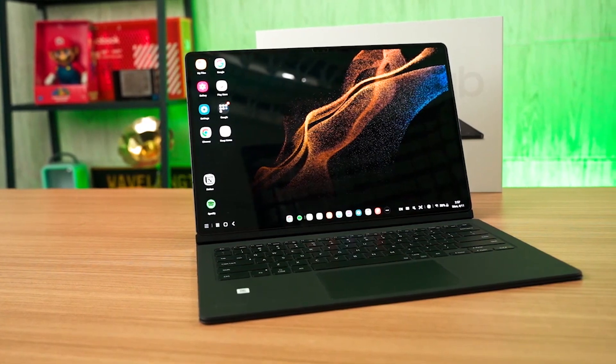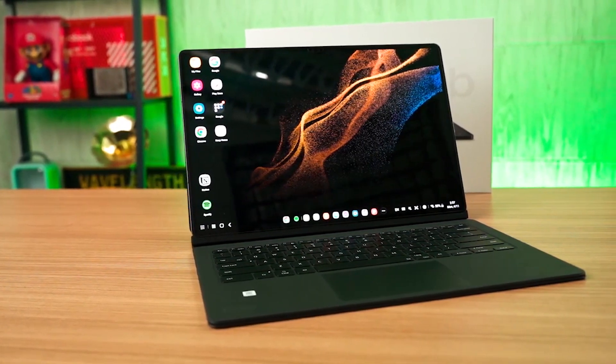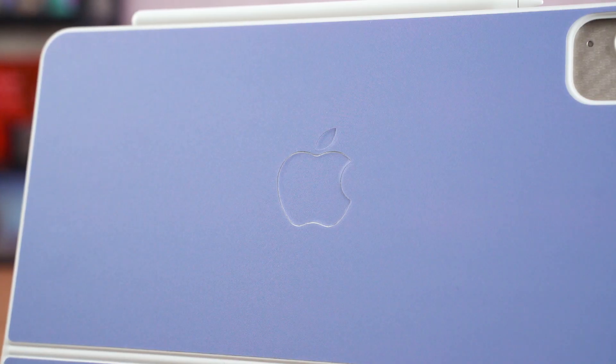The idea of a laptop replacement has been around for a very long time. I've been using the 5th generation iPad Air with the Apple Magic Keyboard and also the Apple Pencil, so this is a one-to-one comparison with our previous laptop replacement video with the Samsung Galaxy Tab S8 Ultra. I'm pretty sure that many people want to get a device like this to replace their laptops, so that is why I'm doing this video today.